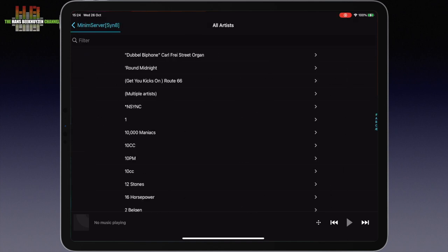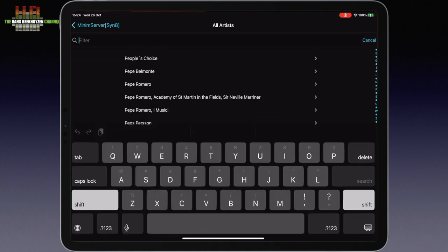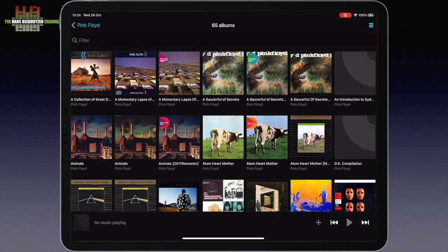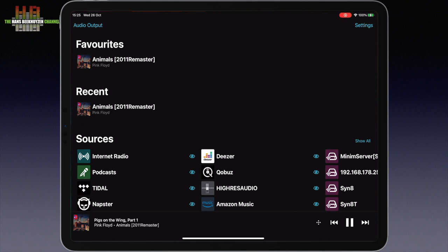Let's go for the artist. On the right edge of the screen you see an alphabet being built up to enable fast access. I choose P and immediately find PJ Proby, the 70s artist. I can also search by artist name — let's do Pink Floyd to find 65 albums. Yes, I am a Pink Floyd fan and have several releases. My favourite track is Dogs from the album Animals. From the sources screen you can also choose streaming services like Tidal, Qobuz, Deezer, Amazon Music, and so on, as well as internet radio.